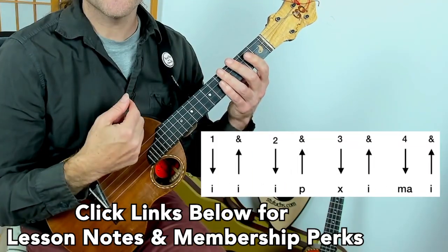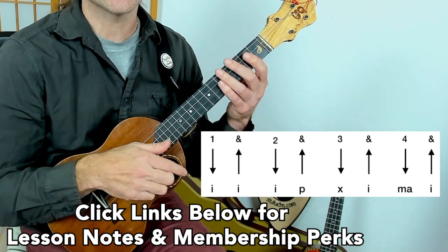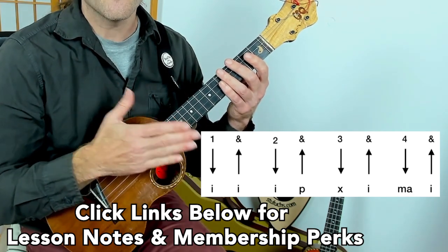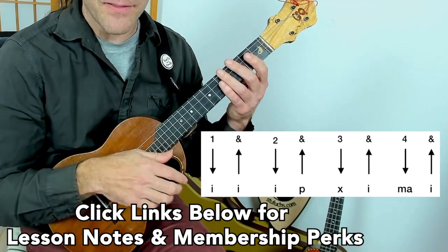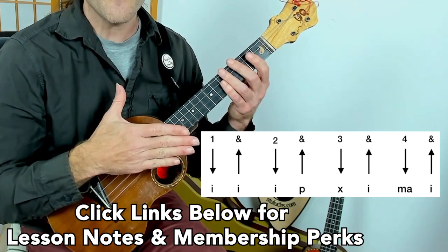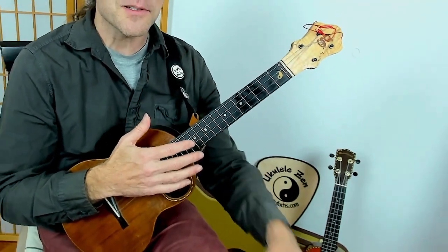Let's practice these first eight strokes. Here we go — one, two, three, four, five, six, seven, eight. One, two, three, four, five, six, seven, eight. One, two, three, four, five, six, seven, eight. Takes a little getting used to — there's some new coordination here. Make sure your shoulders are back, your wrist is loose, and you're touching the ukulele lightly.